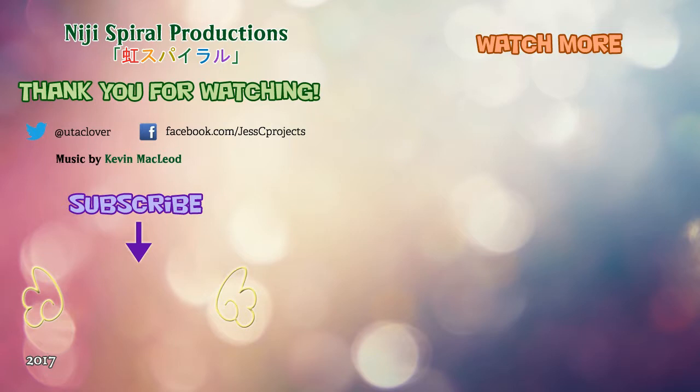Thank you for watching this video. I hope you enjoyed it. Please don't forget to comment, like and subscribe. I'll see you next time. Bye!